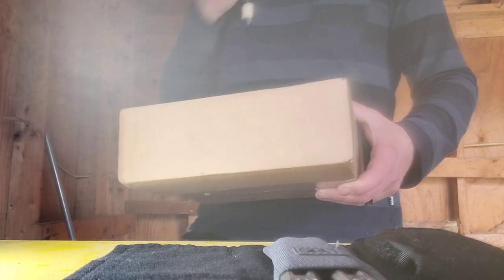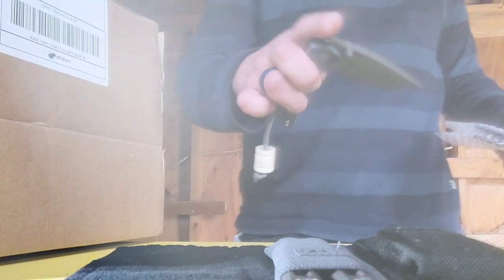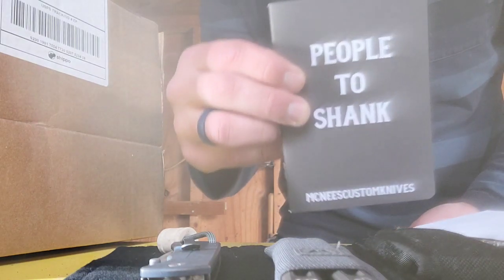First I got a package in the mail and I had no idea what was in it. You ever get packages where you're like, I don't remember ordering this, I don't even know who it's from? This is my McNeese box - that came freaking quick. I used my McNeese knife to open a box from McNeese.